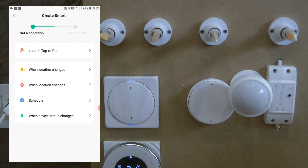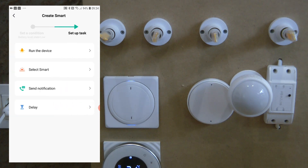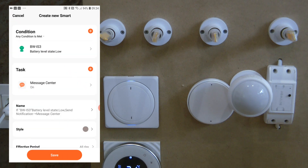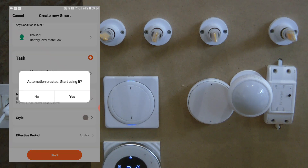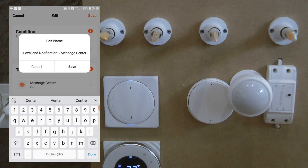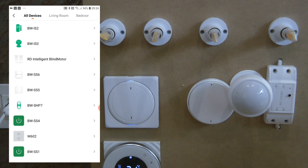To create an automation, go to Smart and create a new automation. The BW-IS3 offers two trigger options: PIR state and battery level. I'll set up a battery low notification — selecting battery level as the trigger, then 'send a notification to the message center,' setting it to effective every period. Before saving, click the name field and rename it to something like 'Motion sensor battery level is low' — that becomes the notification message.